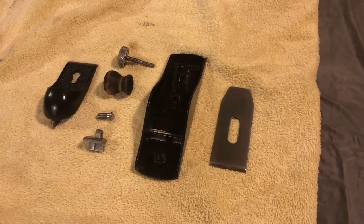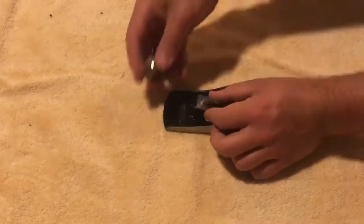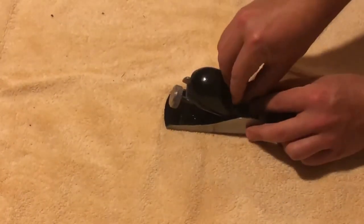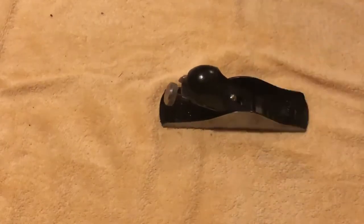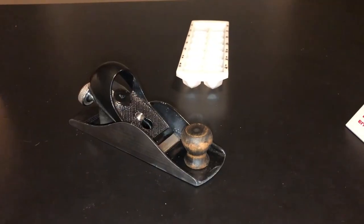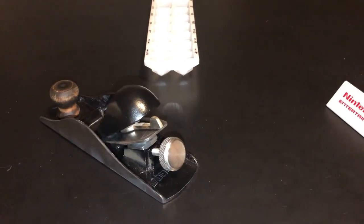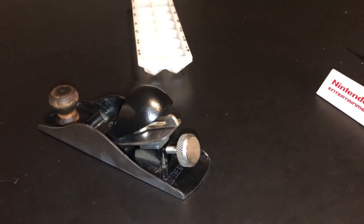Now everything is ready to reassemble. You may notice I struggle a bit with the first screw — that's because it has reverse threads, so instead of righty tighty it's righty loosey and lefty tighty. And here's this thing all done! I hope you guys appreciated this video. If you do, feel free to leave a like or subscribe and check out the other restorations on my channel. Thanks!